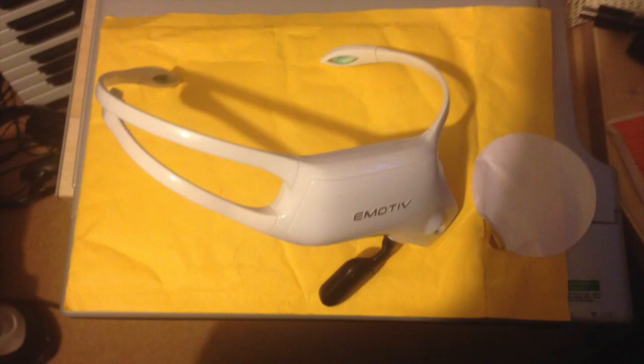Hi there, this is FixedIt. I recently picked up a broken Emotive Insight EEG headset on eBay and I wanted to see whether or not it would actually switch on, but unfortunately it didn't come with a power cable.